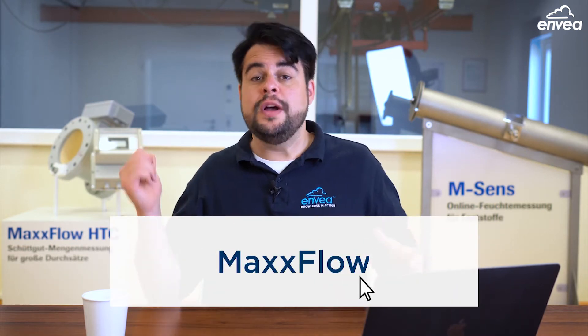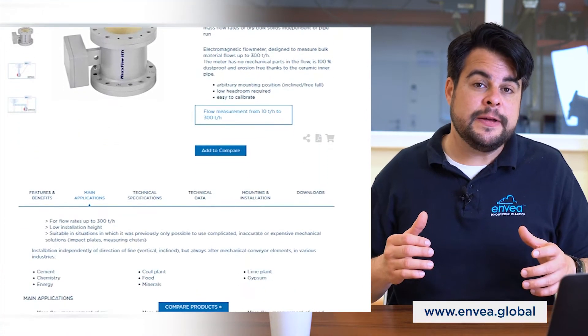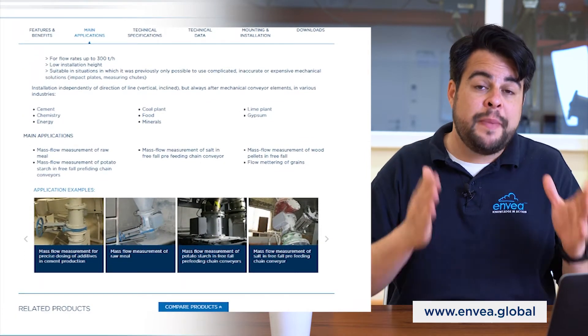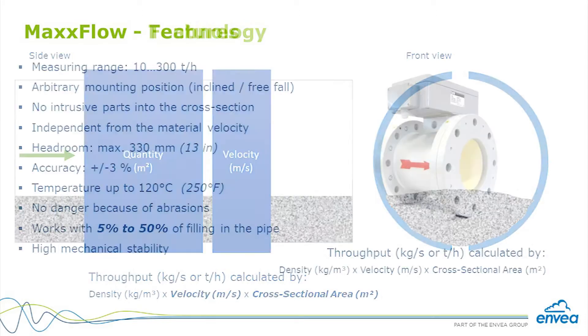And now let's jump to the big brother, the MaxFlow. MaxFlow is a mass flow measuring device for bigger range applications, going up to 250 or even 300 tons per hour, while respecting the concentration inside to have a safe application. Inside the sensor, there are two main measurements happening: density and velocity. Using the cross-section information, we can calculate the mass flow.